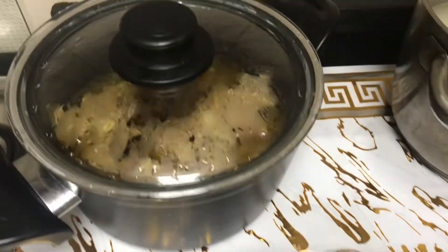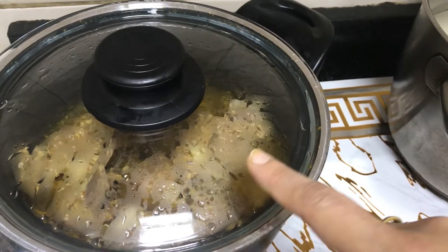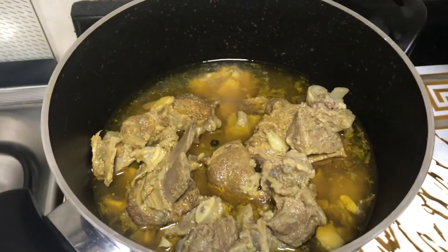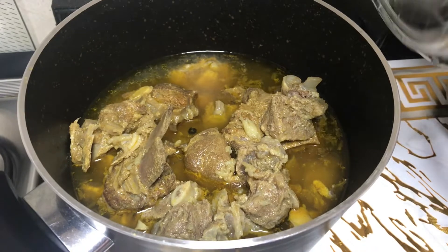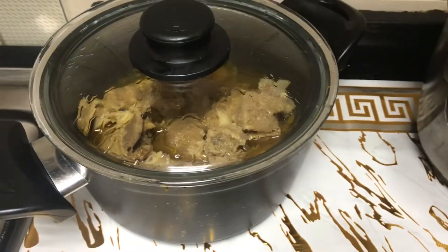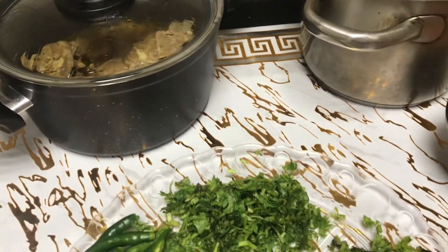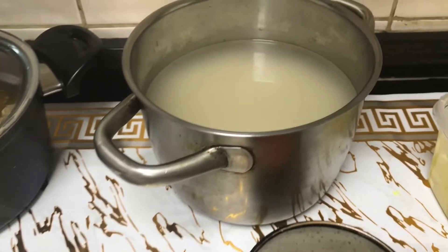I have 750 grams of mutton to boil. I added 1 tsp of ginger garlic paste and salt to taste. I also added some hot sauce, 3-4 garlic cloves, 2-3 cloves (long), and a couple of cardamom pieces. I added these to the boil.